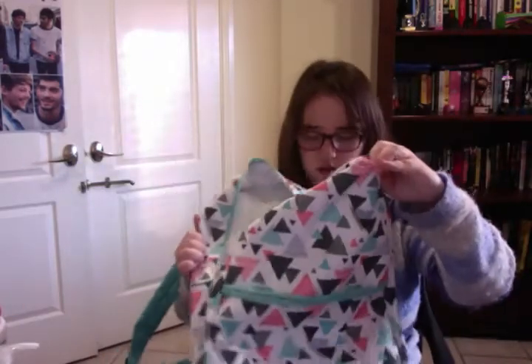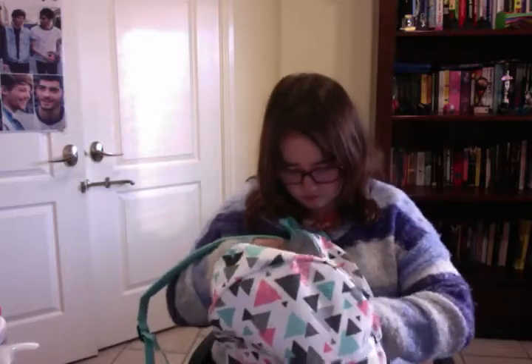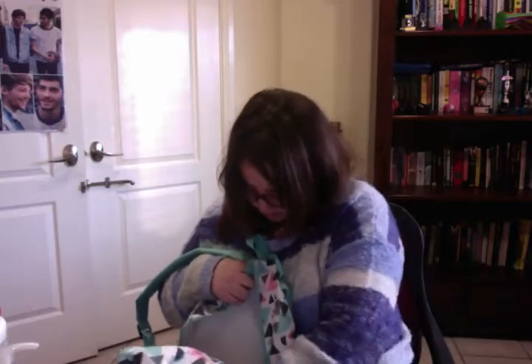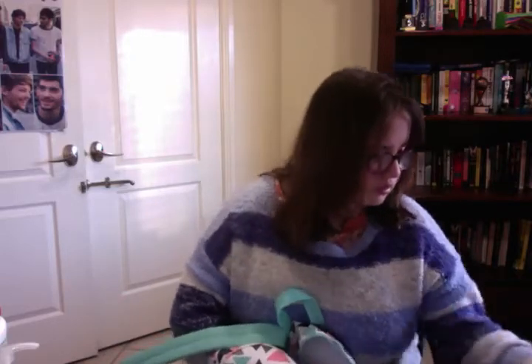The first bag I have is this bag here for all my slime stuff, because I'll be having a lot of slime stuff in here. There's still stuff in here from where we went last time.